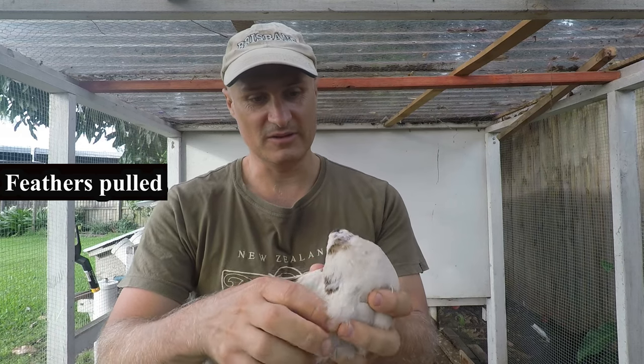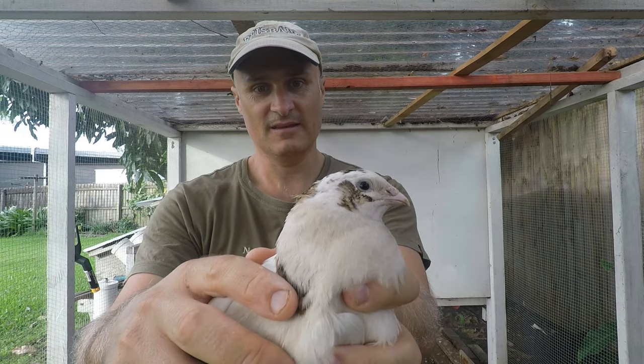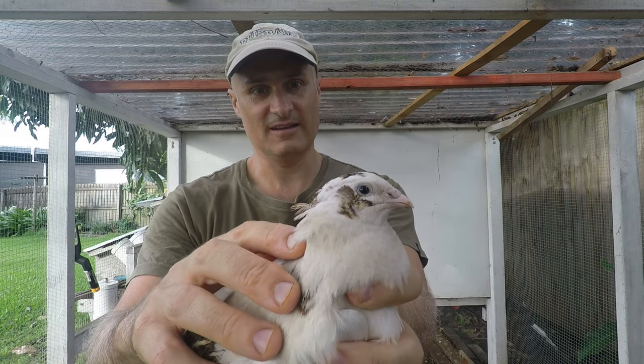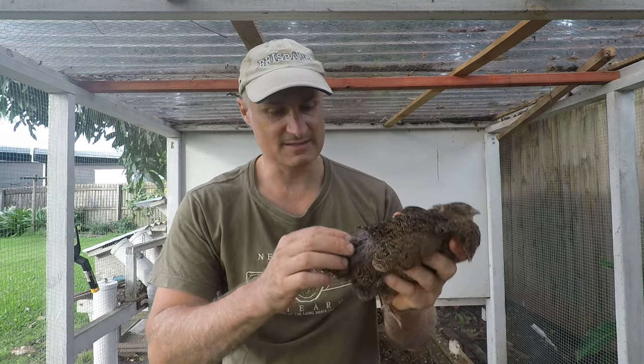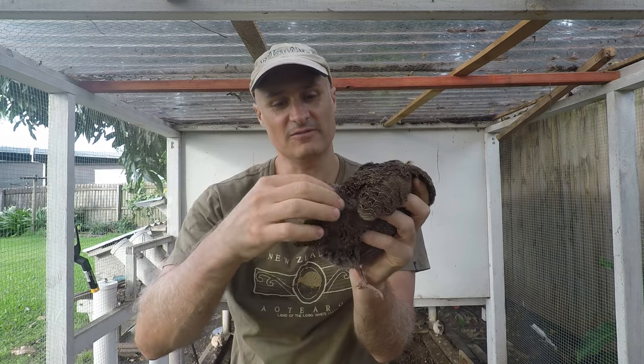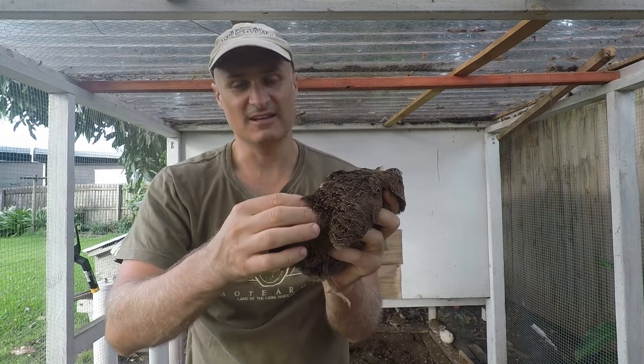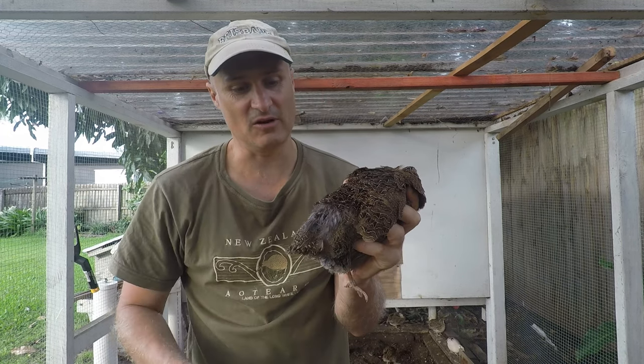The feathers on the back of the neck of this panda bird have been pulled out — that's how you can tell this is a hen. You'll see some of the older hens get bare patches on the back of the neck where they've been jumped on so often that the feathers just don't grow back as well. This tells you it's a hen, and also an older one.